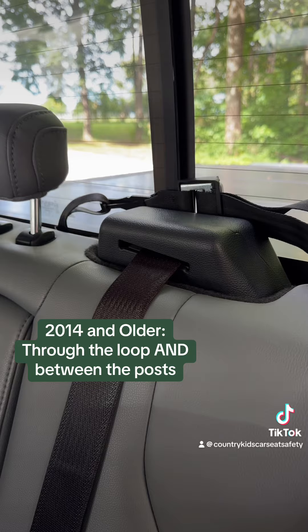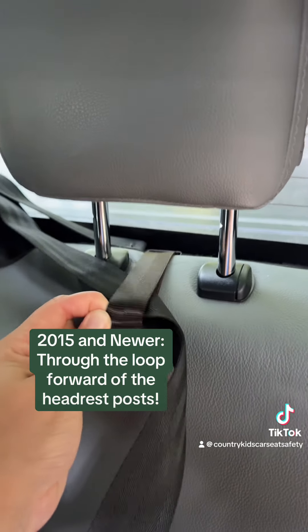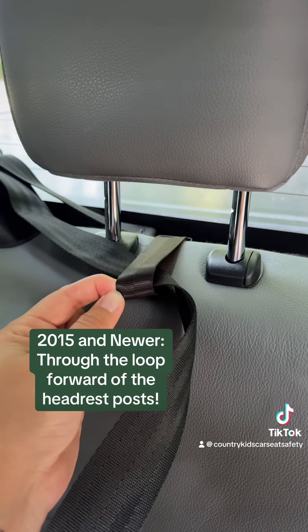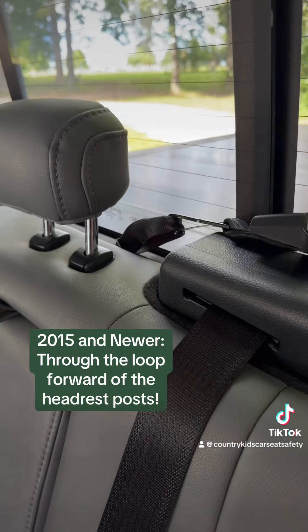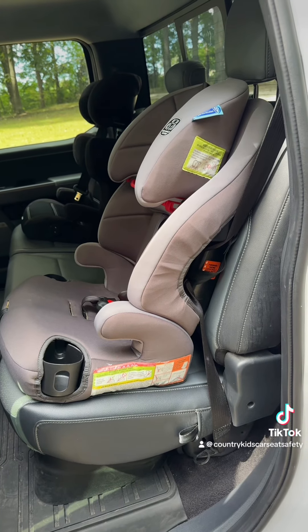For 2015 and newer, that first loop gets pulled forward of the head restraint and the tether strap goes through the loop but not between the headrest posts, then goes over to attach to the loop behind the seat next to it.